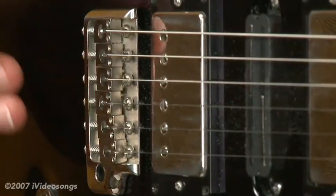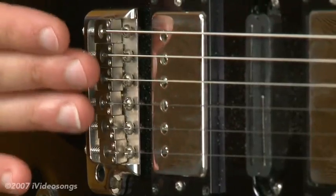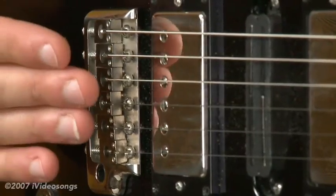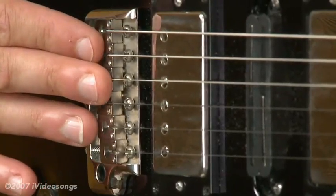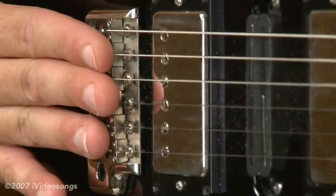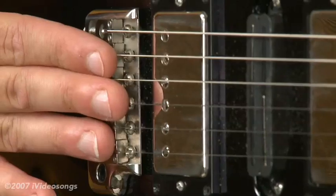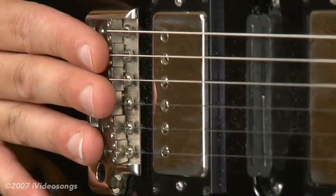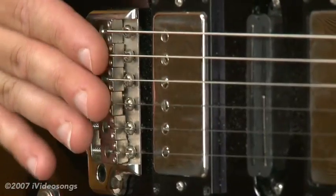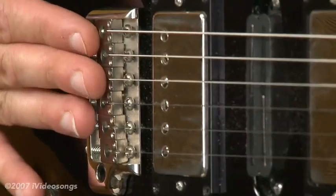The reason for that is if the tremolo is just balancing between string tension and spring tension, if I tune one string higher, it's going to pull the bridge up ever so slightly. The tension of that one string being brought up will pull the bridge up a little bit, and effectively that's going to make the other five strings go flat. So by tuning one string up, the other five go flat, and it starts this vicious cycle where it becomes very difficult to get the guitar to stay in tune.